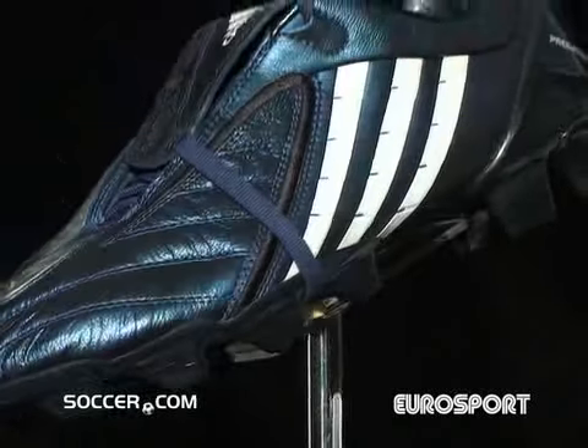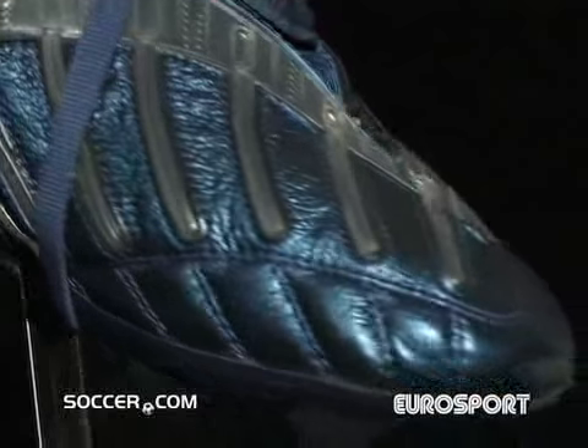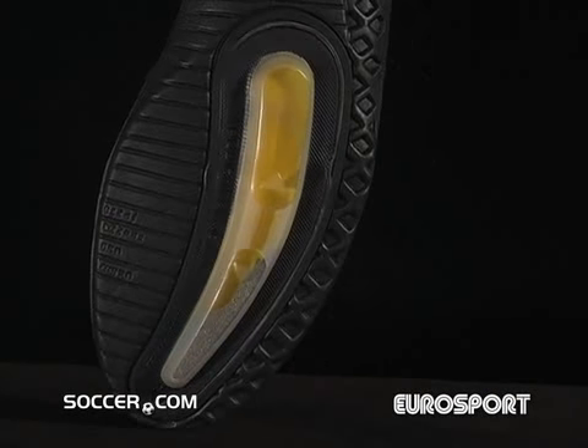Adidas' Predator Power Swerve gets a new look. Harness the power of this ball-controlling Predator and weight-shifting power pulse in this, the world's premier boot.